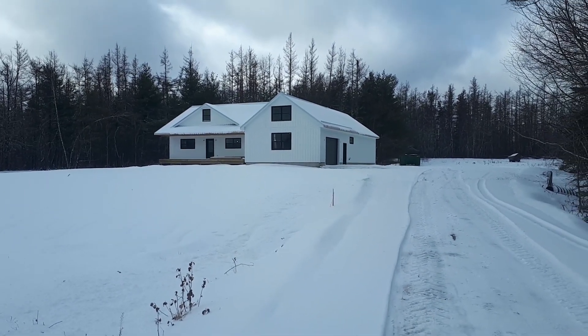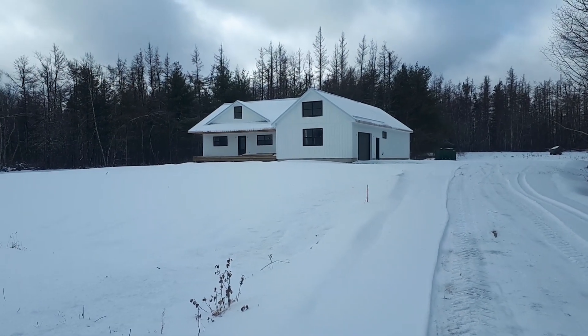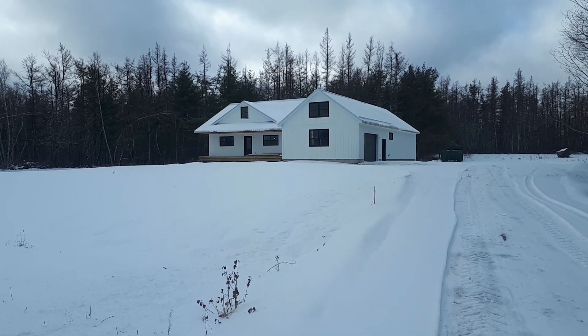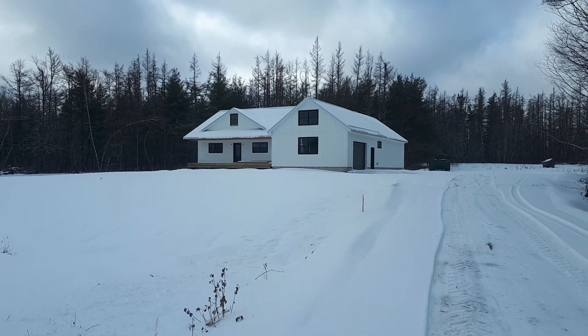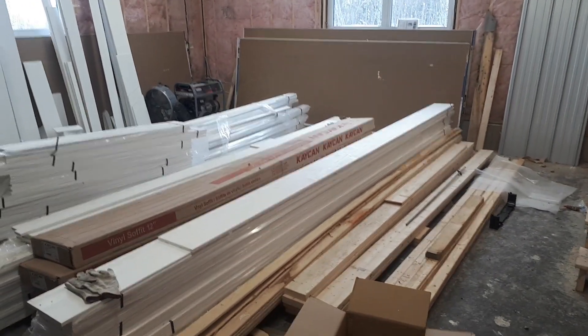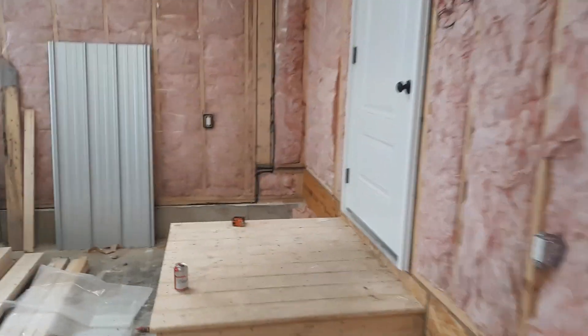Hey YouTube, happy new year, it's the first of July. Giving you a little outside look, I'm gonna take us in. The inside is pretty much finished — all that's really left is the light and face plates on the switches and stuff. Coming in here's the garage, garage is still full of siding, still got part of one side to do and a little bit in the front. We're gonna move in before it's finished outside.